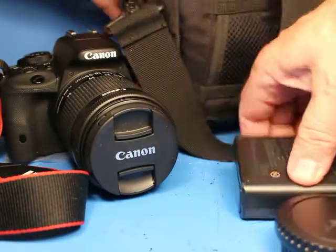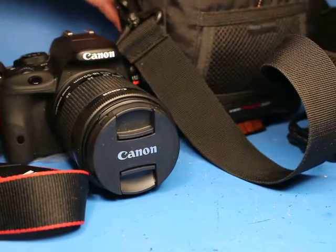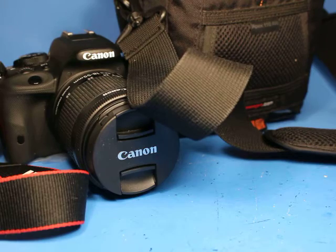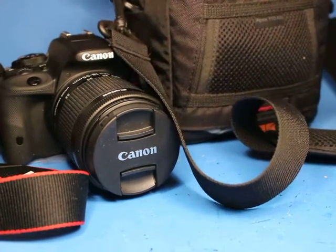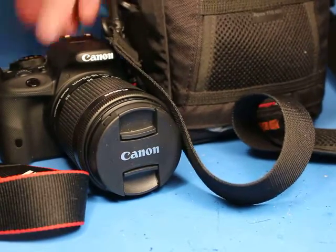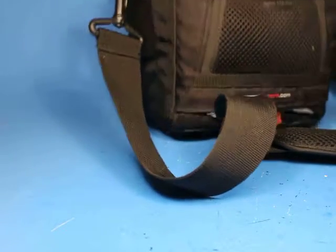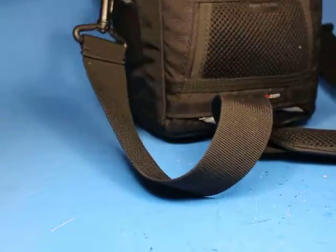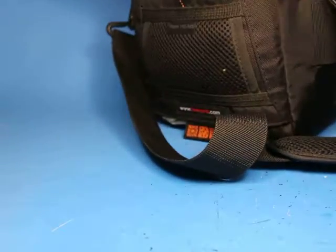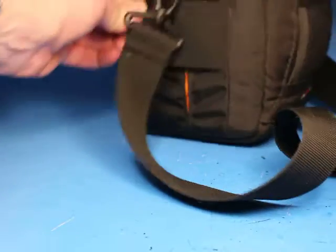Everything can be packed into the case. I have the battery charger, lens caps in there, the cord in the back pocket, the little envelope with the pieces, and then the camera right here on top. Hold the strap in, zip it up, and there's a zipper that comes from the other side you can bring up to meet it.